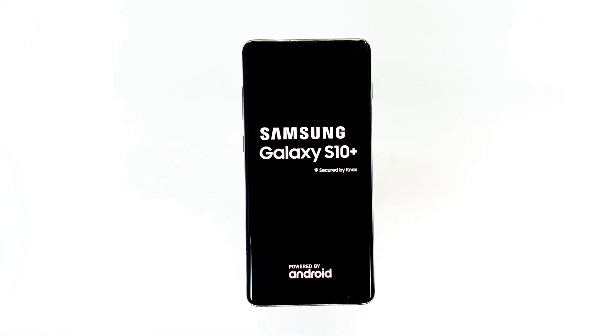If your phone turns on and boots up successfully after this, then problem solved. However, there's no guarantee it won't happen again in the future, but at least you know what to do.